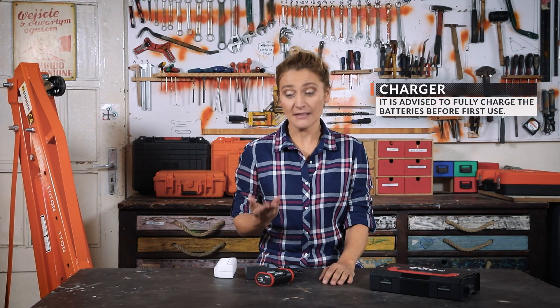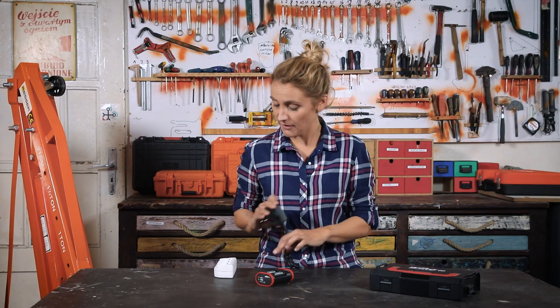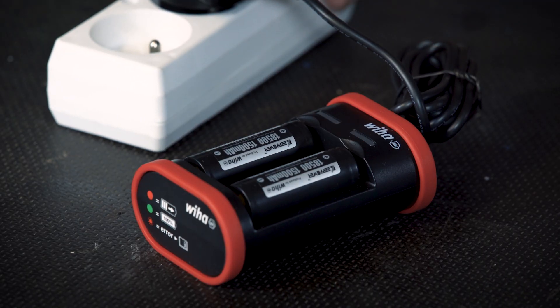The charger comes with an adapter with a USB plug. It can charge two batteries simultaneously with a maximum charging time of about 75 minutes. Just wait for the green light.